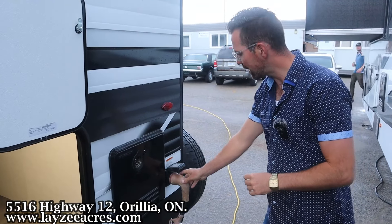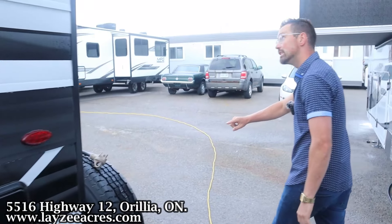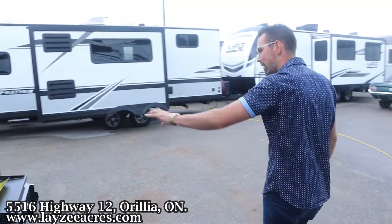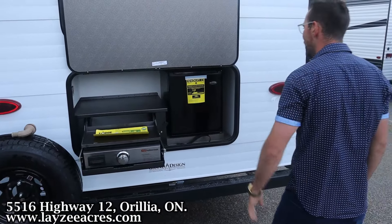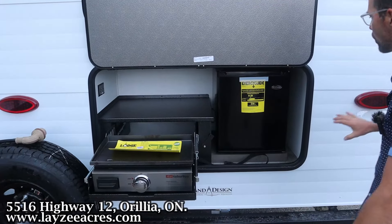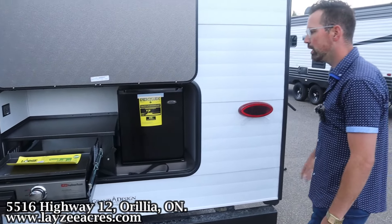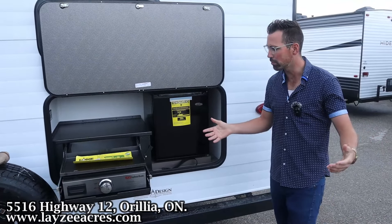On-demand water heater, 50-amp detachable style cord, full-size spare — we'll put a Lazy Acres tire cover on there for you. And then here at the back, new for 2025, we've got an outside kitchen. A lot of times it's on the door side but we can't do that on this floor plan, so it's on the back side. It's perfect.